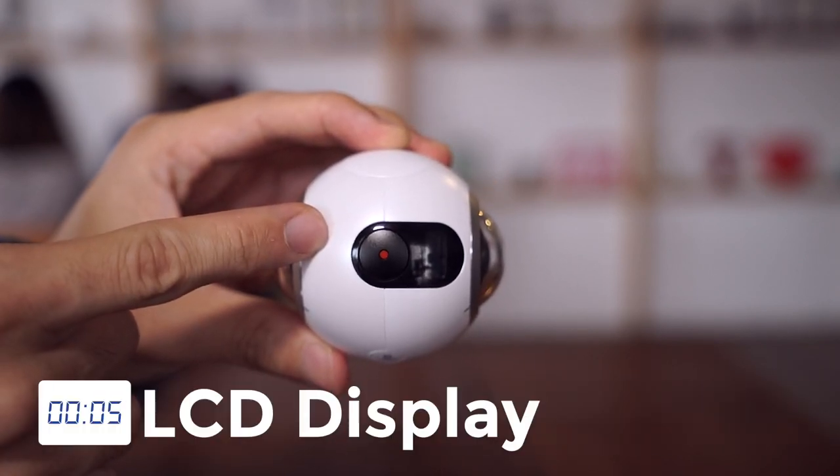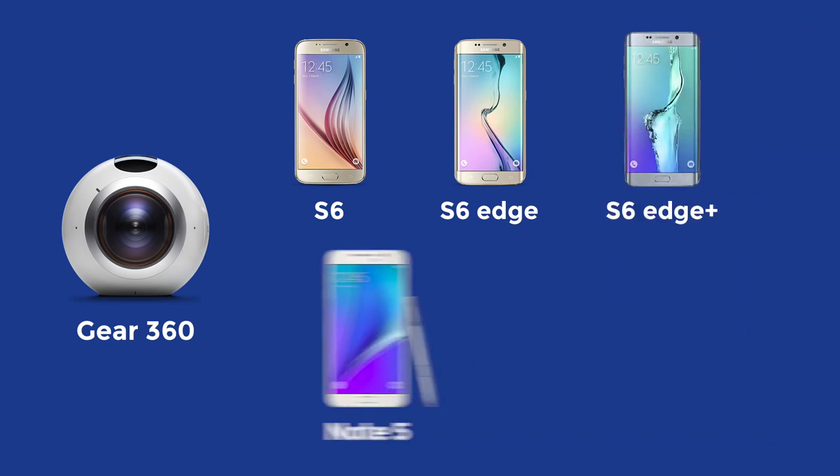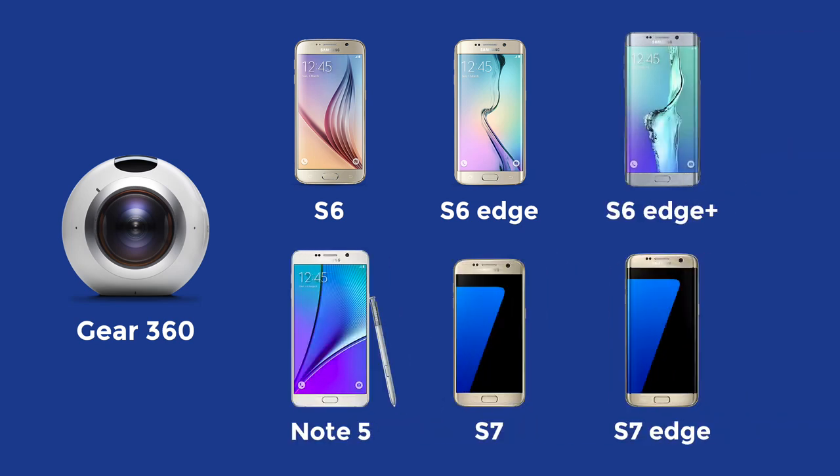The LCD display is also on top of the device. The Gear 360 is compatible with the Samsung Galaxy S6, S6 Edge, S6 Edge Plus, Note 5, S7, and the S7 Edge.